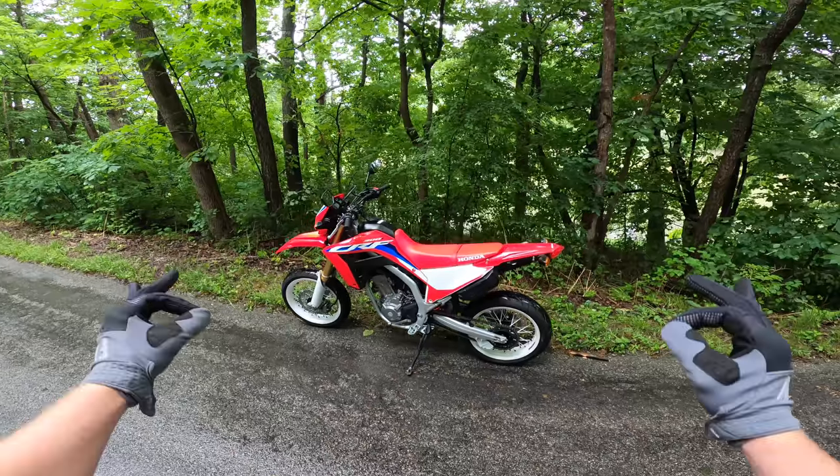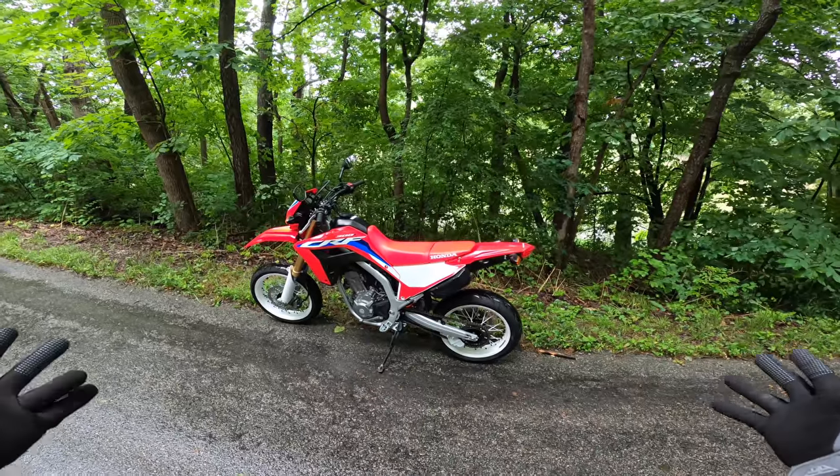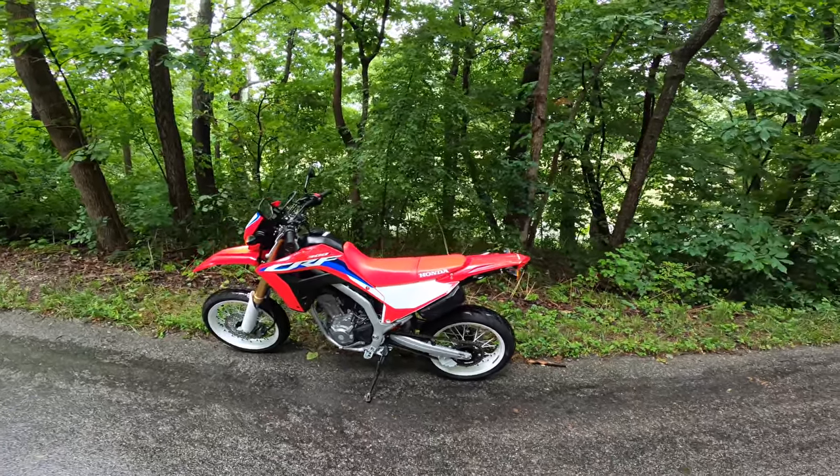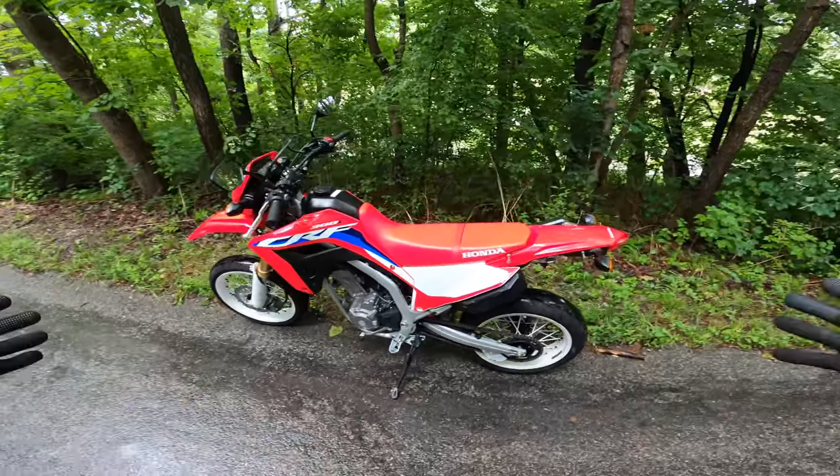This wheel setup is really for if you're going to go to the track or ride a lot of twisties. For me I like the dual sport, so I'm sure I'm going to miss the off-road aspect of the 18/21. But this is my first test of the 300L in supermoto trim.